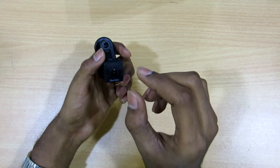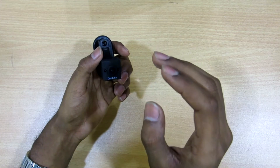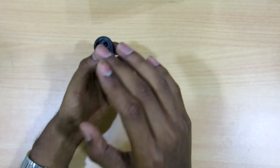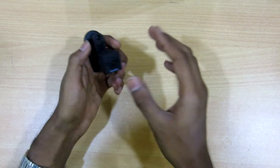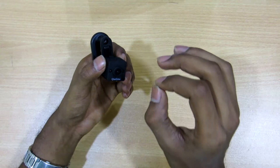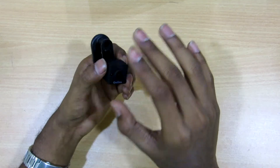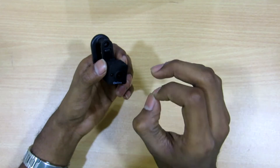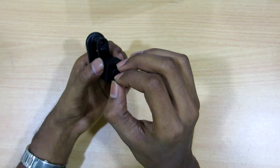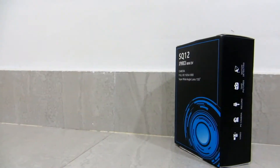Now coming to the cons — it doesn't support a standard mini USB port. It uses a small 8-pin mini USB port, so if you lose the cable it's gone. I doubt it can be used in marine sports because the memory card and charging slots are both open, and water will enter very easily. The charging time is approximately two to three hours, which is way too long. The fourth and foremost con is that without the guide, you cannot operate this device — the operation is complicated and you need to read the manual properly.